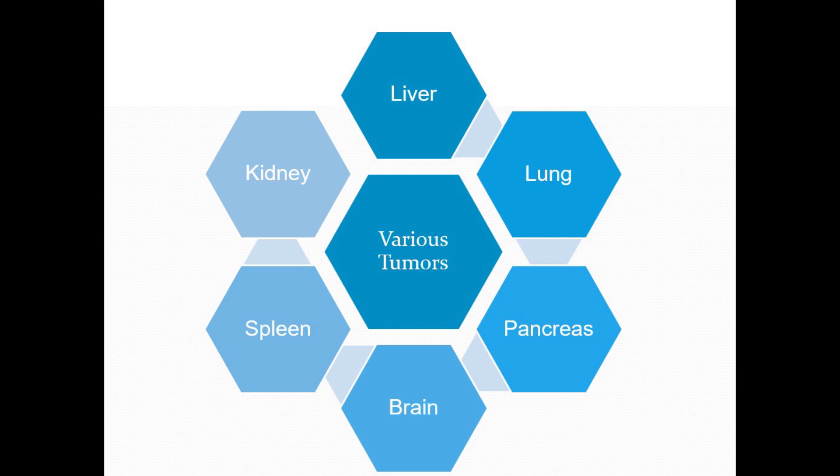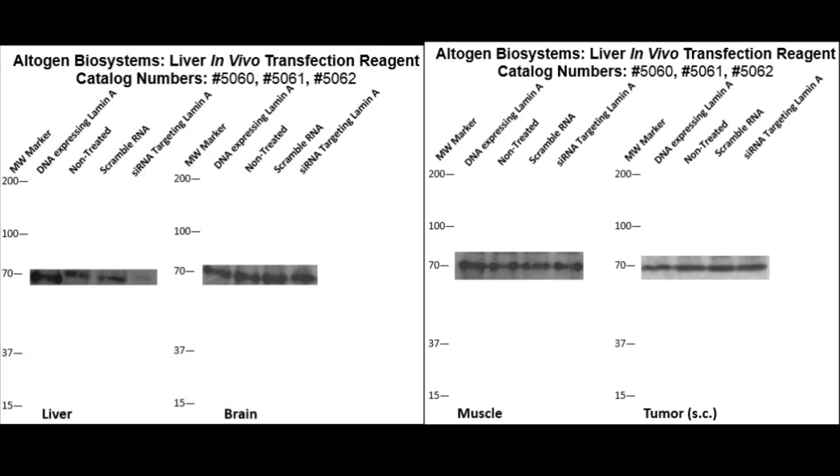We will now show several western blot validations of our in vivo transfection kit. Here are the liver, brain, muscle, and tumor western validations of our liver-specific in vivo transfection kit. IV injections were used to administer mice with three different treatments, and these blots show lamin levels. We can see that only the liver is affected by transfection, where scramble RNA as the control is comparable to non-treated subjects, while siRNA treatment results in silencing and DNA treatment results in overexpression.